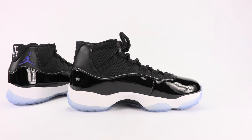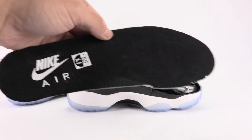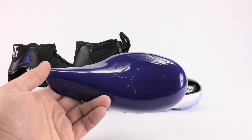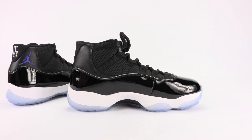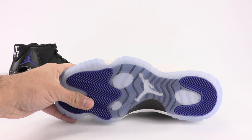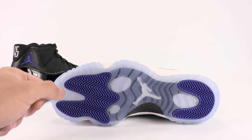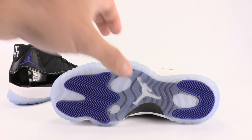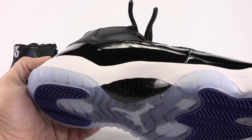I pulled out the insole — keeping everything OG. It reads Nike Air on the insole. They do come with purple/concord shoe horns. Moving to the sole, you've got concord hits with a blue tint, Jumpman right in the middle, and there's that carbon fiber plate. These are fresh.